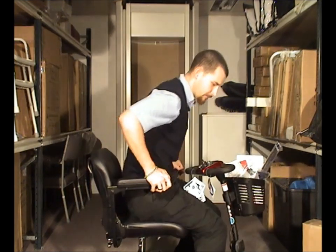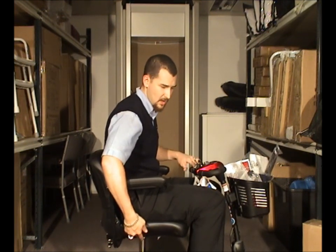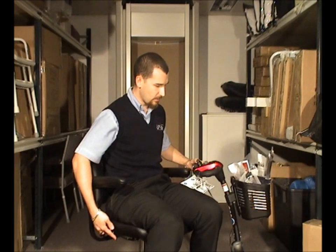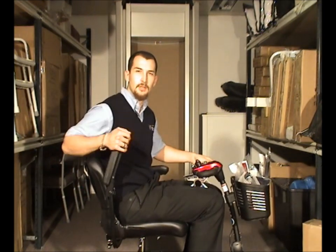The seat swivels by holding up the lever on the side and using your body weight to turn. You can get in and out a little bit easier by doing this. You've also got flip-up arms, again to make it a little bit easier.